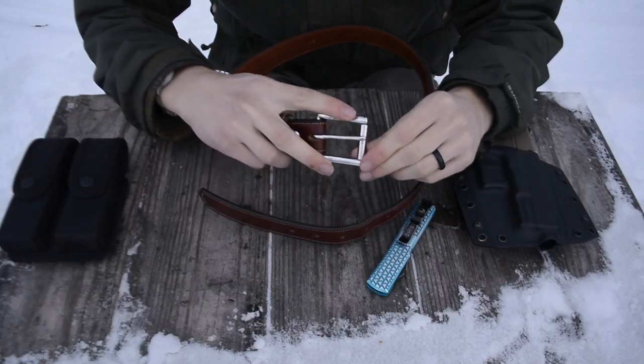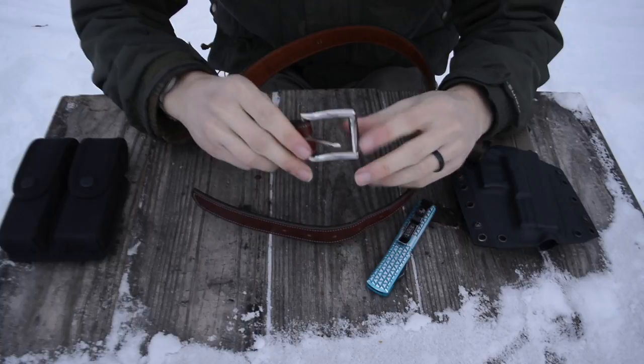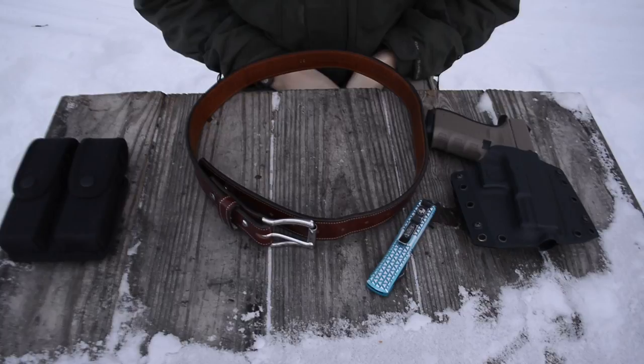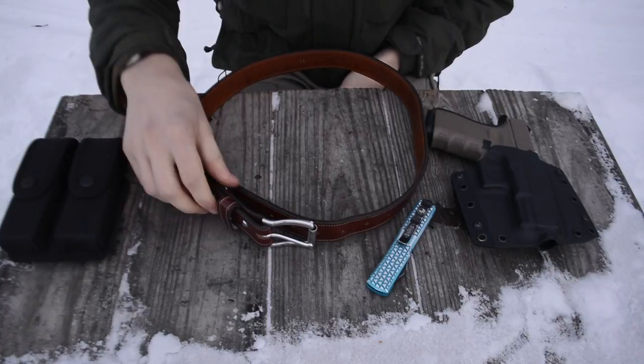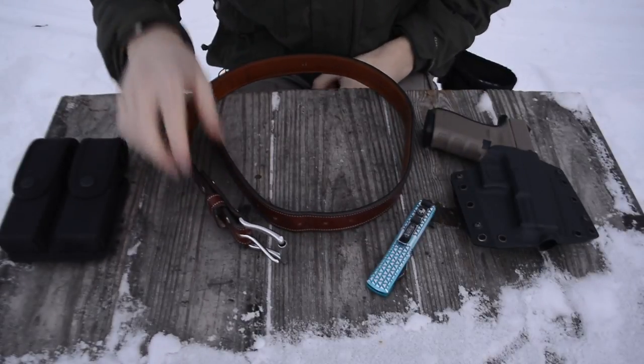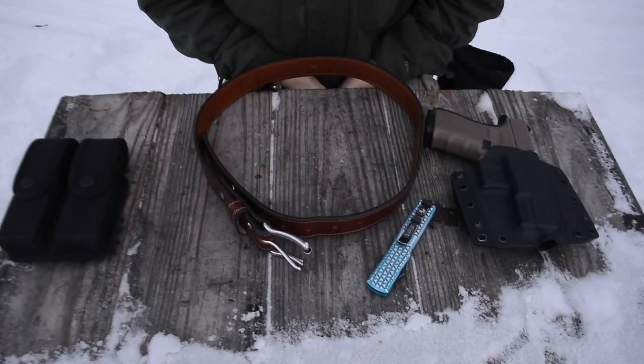In addition, this belt has a really nice roller belt buckle, and I actually love the way it looks — I think it's probably one of Hank's best-looking belt buckles. All of these factors led me to really falling in love with this belt, so I ended up getting it.